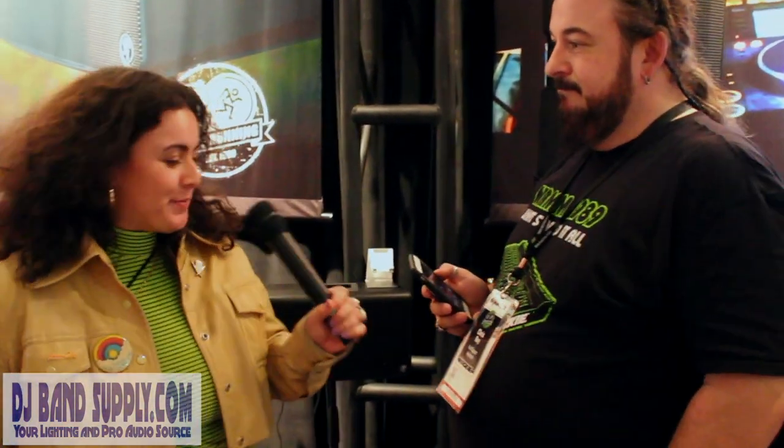Hey guys, we're at the NAMM show and I'm at the Mackie booth. We've got Chris here and he's gonna tell us about a few of the products that they've got. Chris, tell us all about it.